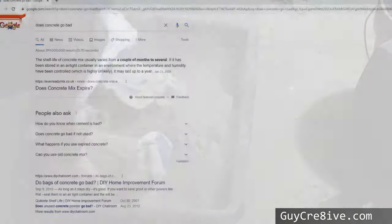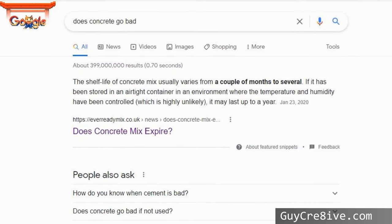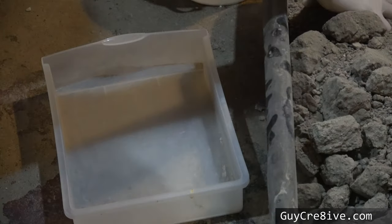I did a quick Google search and the consensus was that it does go bad, but I read that some bags are lined in plastic and that if you store it in an airtight container it may still be usable.